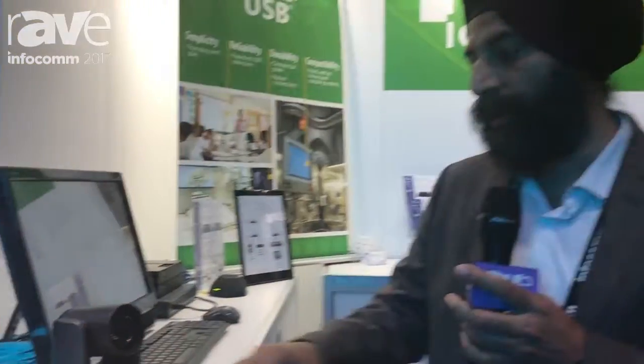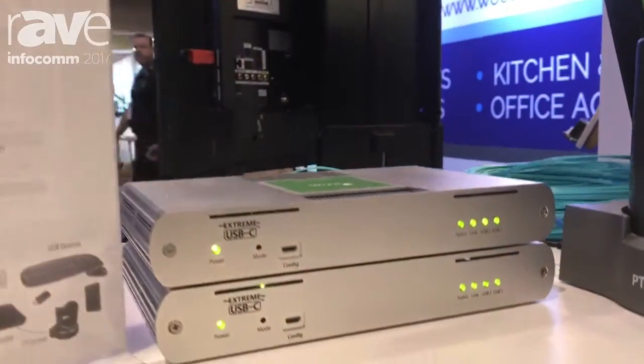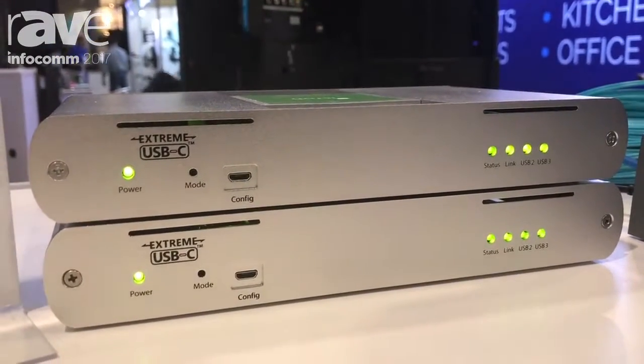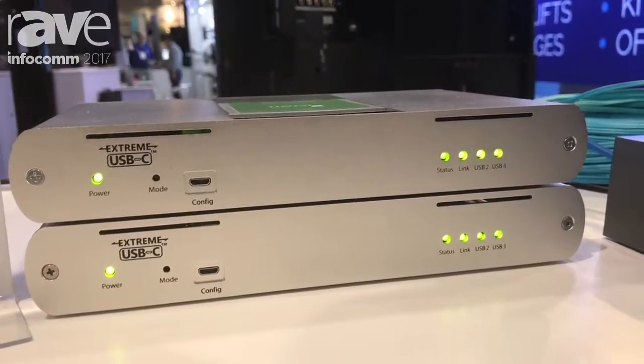Hi, I'm Sukhdeep Hundal from iKron. At iKron we specialize in USB and video extension. What we're showing here is USB 3.2.1 extension over a single fiber cable in this particular product configuration — the world's first product that is USB 3.2.1 with backward compatibility to 2.0 and 1.1.